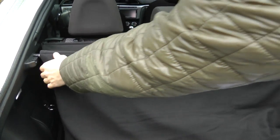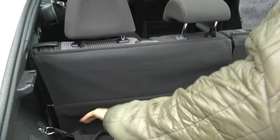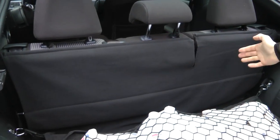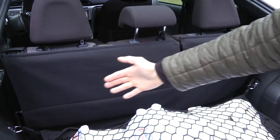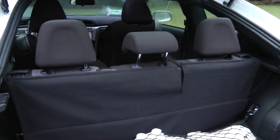Also, if you don't want to put it on at certain times, this can actually be used, in my opinion, as extra protection for the back of the seat, so it won't get as dirty if you choose to do so.